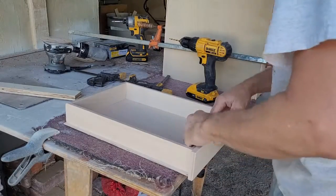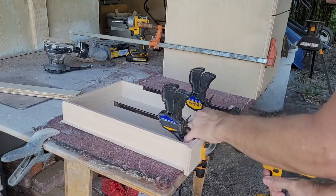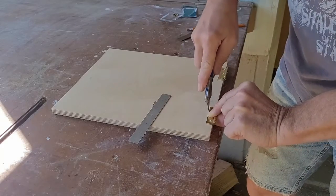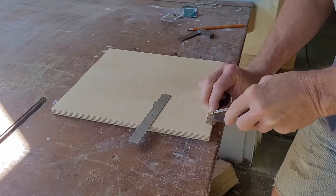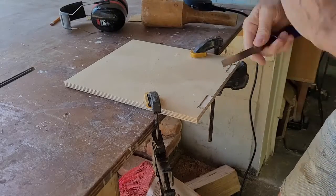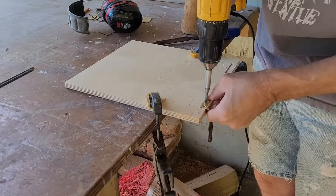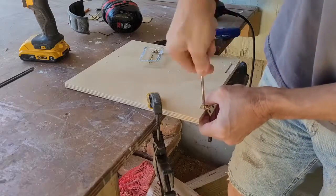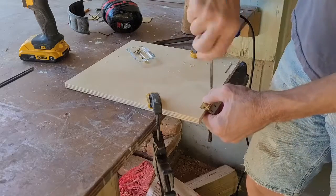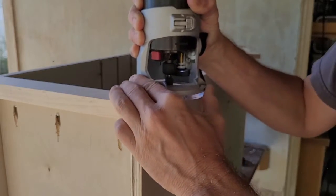I had pre-drilled the location for the drawer pull on my drill press before attaching the faces. Now I could drill through the drawer box using that hole as a guide, again using a backer scrap to prevent any blowout. Now that I had my hinges, I marked their location with a knife so I could recess them into the door. I set the depth of a straight bit in my palm router and roughed out the mortise for the hinge, then came back and cleaned up the corners and edges with a chisel and mallet. The last thing was to use a self-centering VIX bit to pre-drill for the hinge screws.